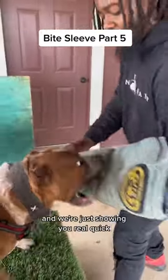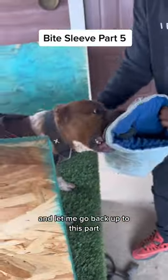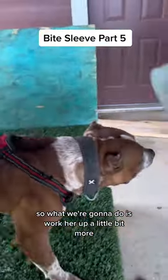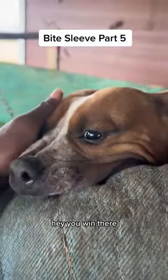It's a process, and we're just showing you real quick, because you see the different bites she's having. On this one, she's like, hey, let me go back up to this part that doesn't have a lot of cushion. So what we're going to do is work her up a little bit more, get her excited. And when she bites in that right spot where you're wanting her, you're going to teach her that hey, you win there.